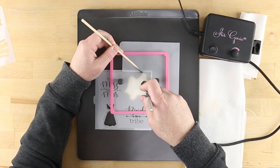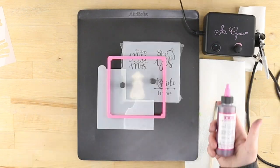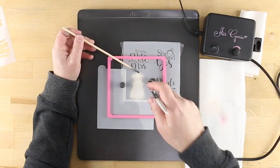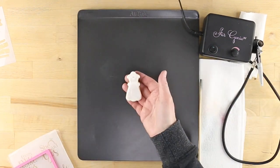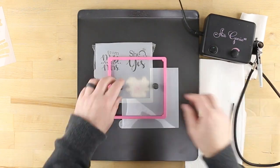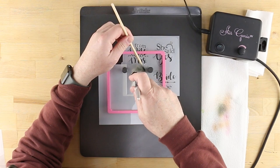Repeat the process for the diamond element of the She Said Yes design. Use petal pink to airbrush the heart elements of the wedding dress and the bride tribe designs. After airbrushing the ribbon, laurel flourish, and ring elements in bronze shimmer, switch to midnight black for the clothes hanger design.